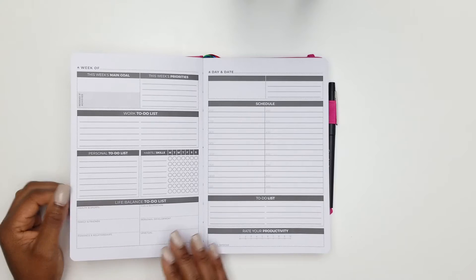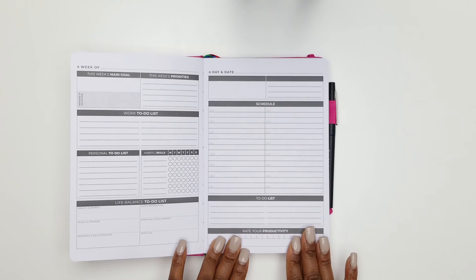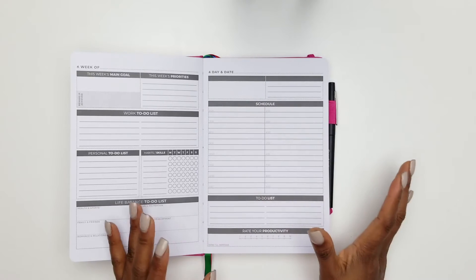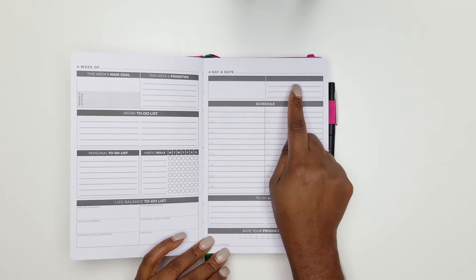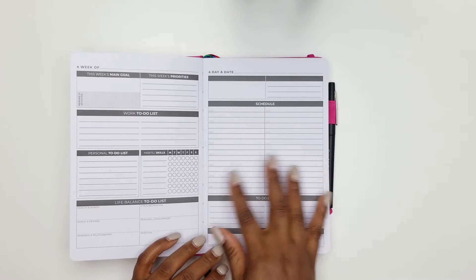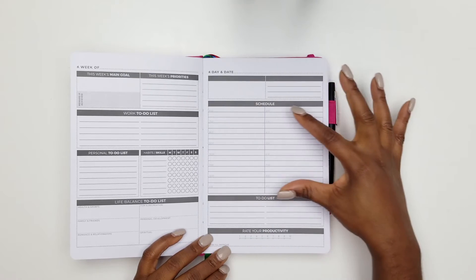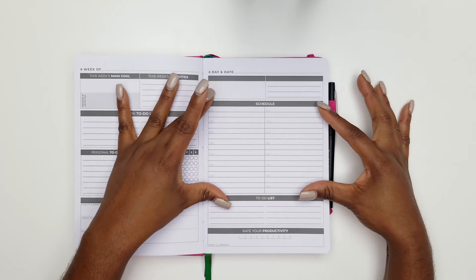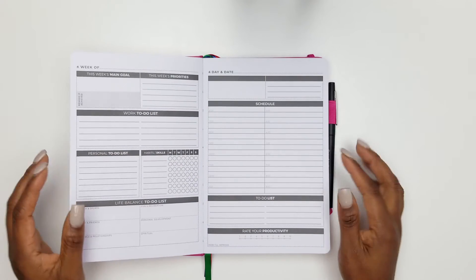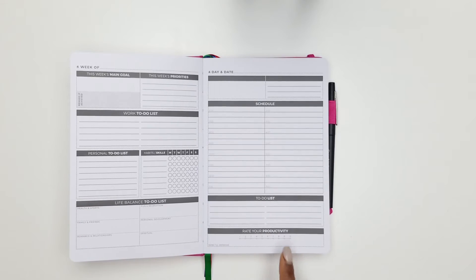There's a daily schedule section which I adore. The planner is undated, so you put your own date. You can use the top sections for affirmations or gratitude, or a running to-do list — but it's meant for scheduling your day. I'll be using this section to put down all the things I need to do to support my tasks.